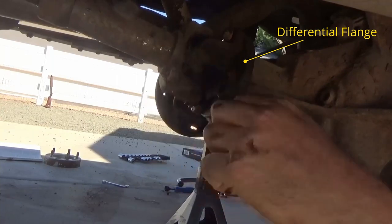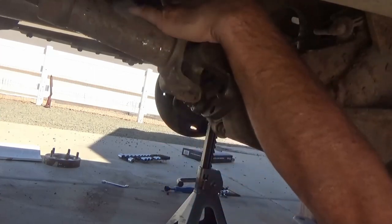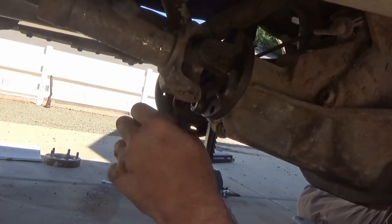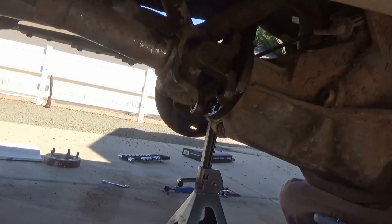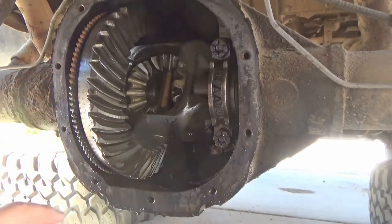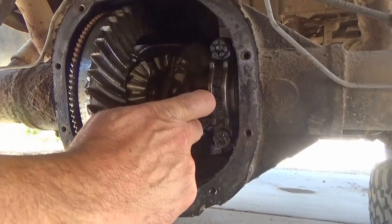Then we'll move to the front side of the differential and remove the screws from the driveshaft and differential flange, which allows the flange to rotate freely so we can move the gears inside the differential. The driveshaft doesn't need to be removed completely. Here we're showing the ring gear — if it's a stock ring gear it will have a couple of numbers on it. In this case it's 1139, so you take 39 divided by 11 to get the gear ratio of that ring gear and pinion set.